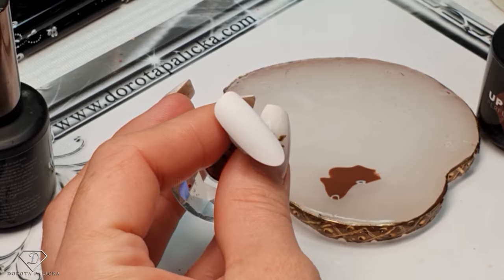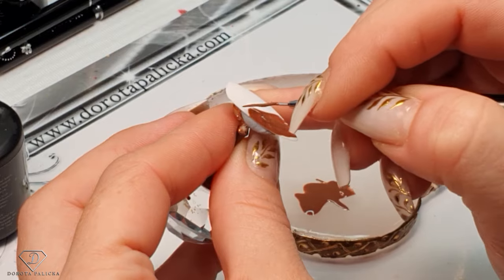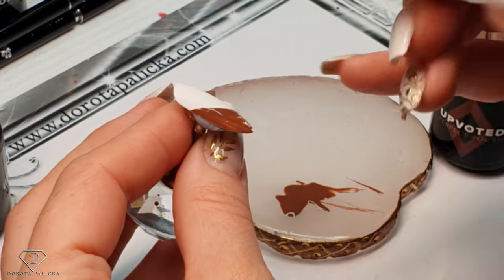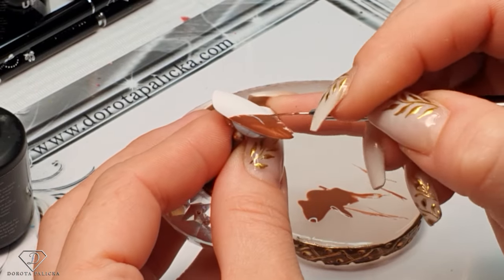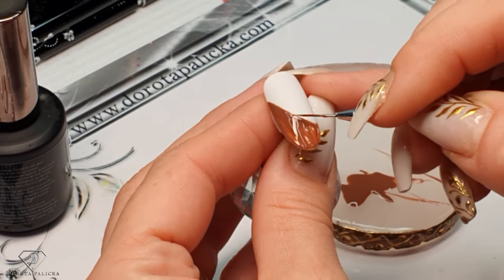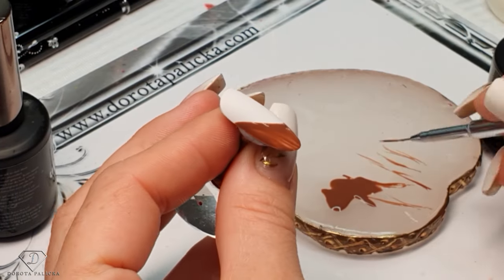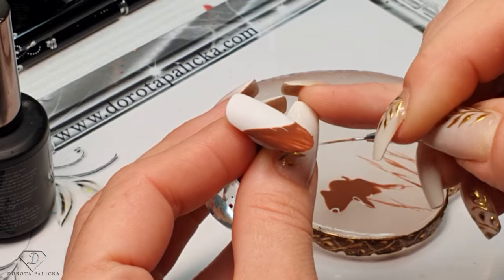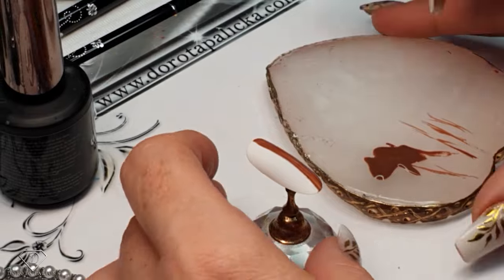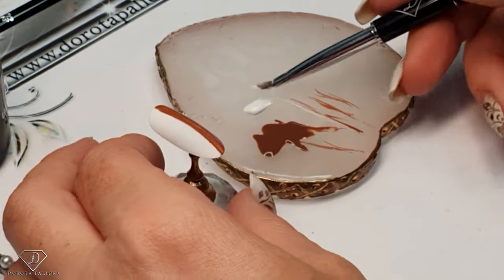I'm just brushing it away to create a messy line look, then give it a cure. For a change, on this one we'll do it differently — maybe like this, why not — and then just try to get this messy look. I'm almost brushing away the gel polish which I have applied in there, then give it a cure.